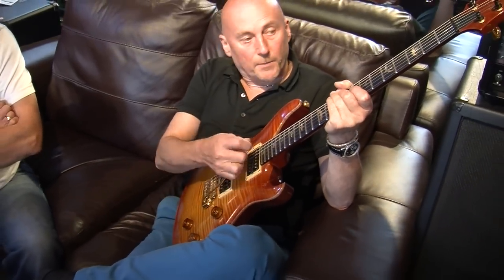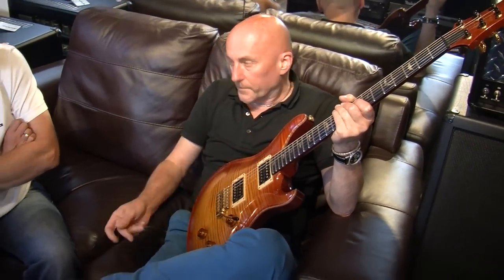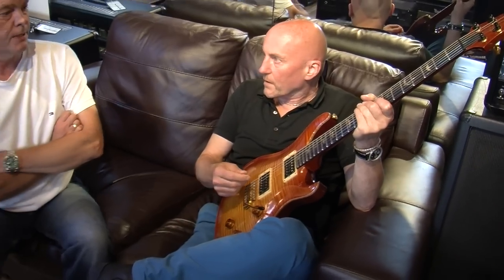Everything about it is original — it hasn't been refretted, which is amazing. I used it as my main guitar for six or seven years, so it's a used guitar but not an abused guitar. It's got a lovely neck on it. Beautiful abalone birds — real abalone. It's not a 10-Top because they didn't put '10' on the Signatures.